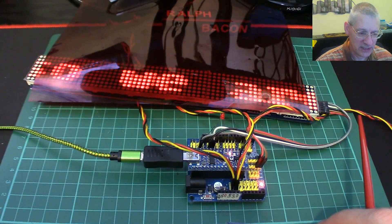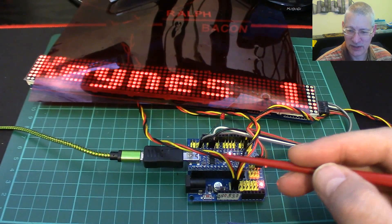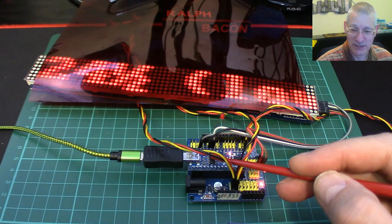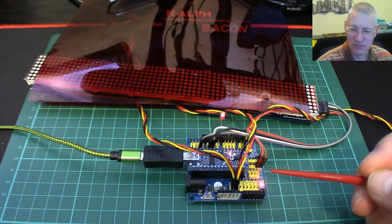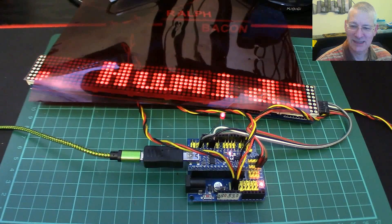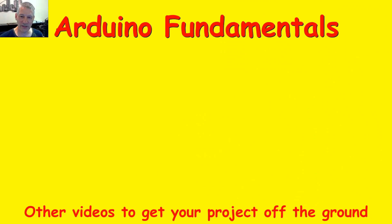For less than half the price of a cup of coffee you've got a microcontroller that does the job. If you do find your program is a little too big and needs more space, just swap it out for a full-size 328 Nano and you've not really lost anything. Thanks so much for watching — I hope this is useful to you. There are plenty more videos to choose from shown below, and if you'd like to subscribe just click on my picture. Thanks for watching.